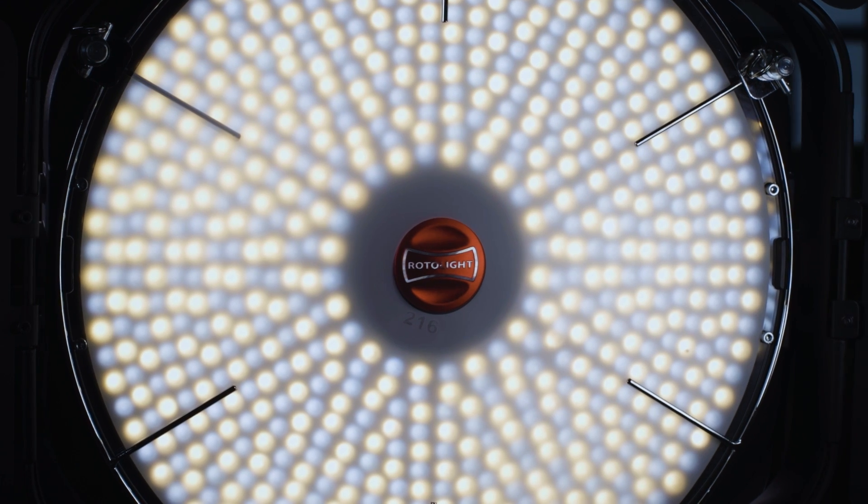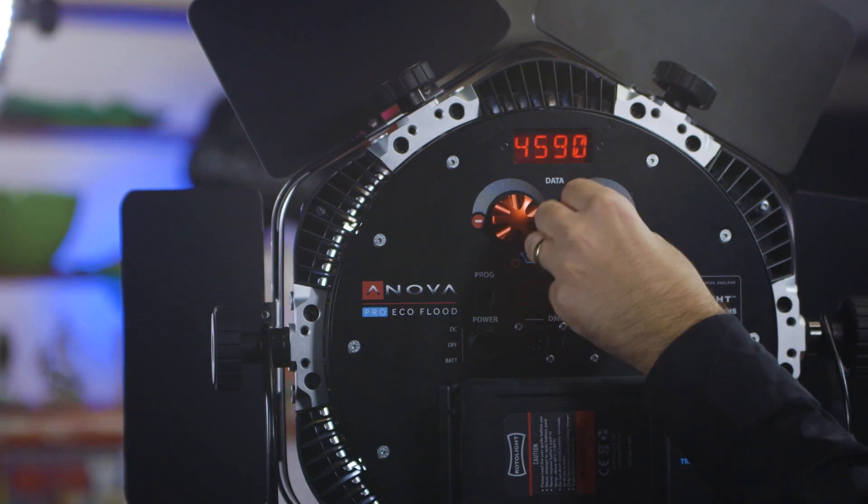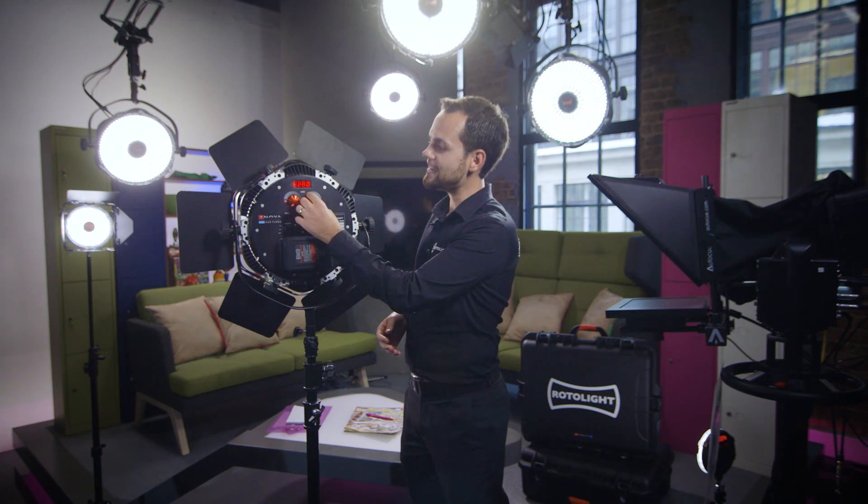The Rotolite Innova Pro is a bi-colour light, adjustable from 3150 Kelvin all the way up to 6300 Kelvin. We're able to display the Kelvin on the back of the light — that's a real advantage. With a lot of LED lights nowadays you have the ability to change colour, but it simply says warm or cool and you have to guess what colour temperature you've set. With this, it displays the Kelvin on the back of the light in 10-degree increments, so you can achieve a very accurate white balance and spend less time in post-production correcting colour.